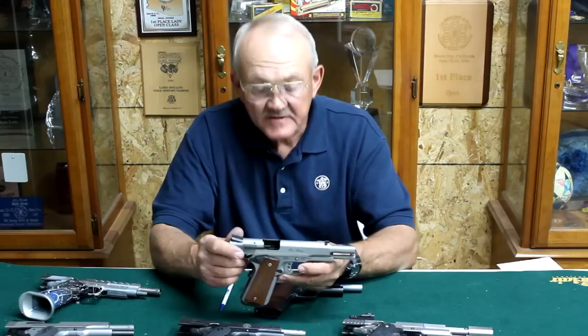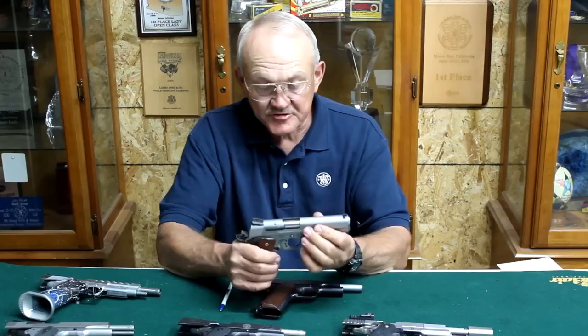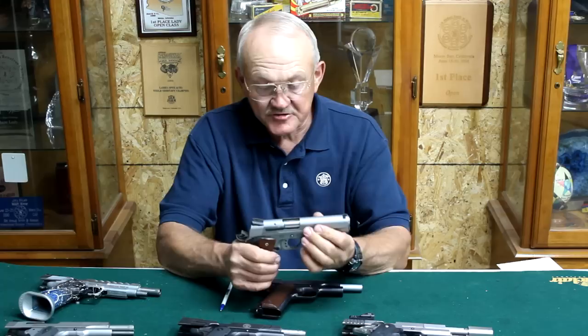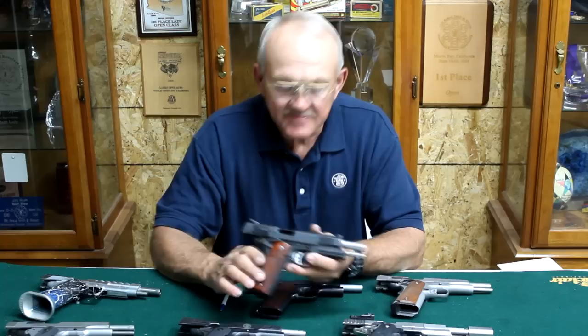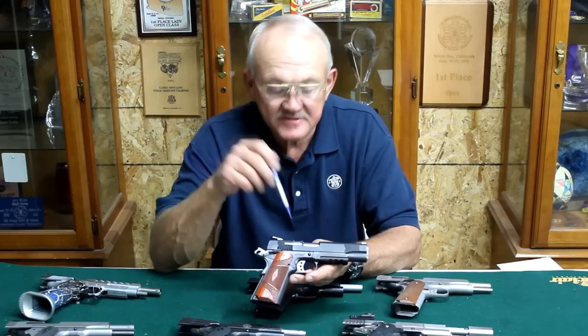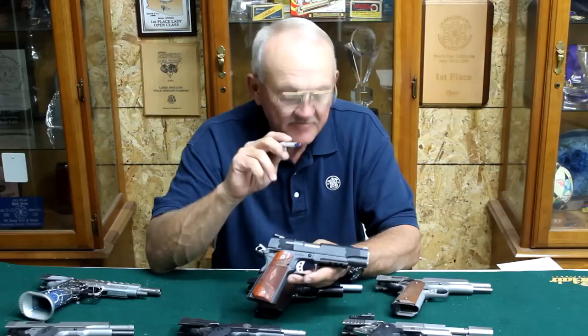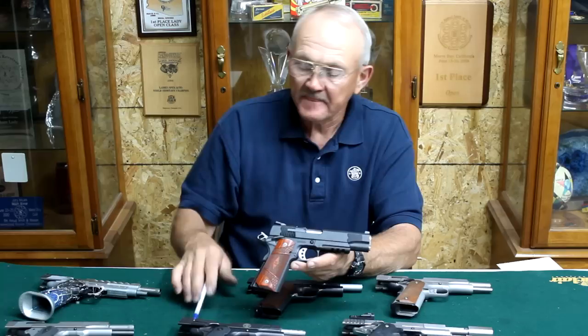This is a Smith & Wesson 1911 9mm Pro Series. I brought this along to show that the 1911 comes in a lot of different calibers. This one should easily shoot three inches at 50 yards — another hand-fitted custom Smith & Wesson right out of the box. And here is the current Smith & Wesson E-Series. They put an external extractor on it as well. It's a little wider than the first-generation Smith & Wesson, but they also tuned the ejection port, which is very different from early issue combat-grade 1911s.